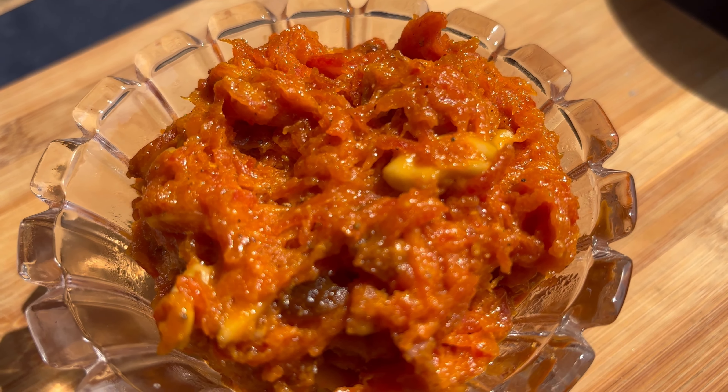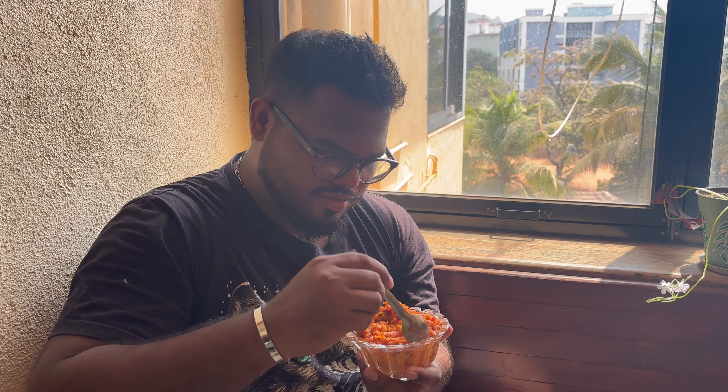Look at this, guys — oh my god! Your gajar ka halwa is ready. Wow, this is so good — well balanced, and the nuts and dry fruits are just amazing in this. Come make it now, subscribe to the channel, and follow me on Instagram at Mr. Kurkuri.